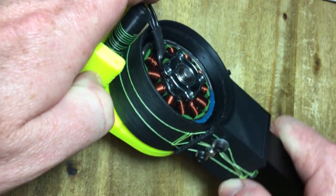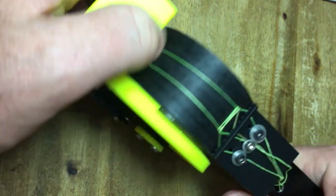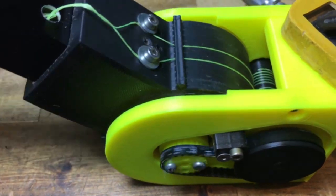This is my favourite new design. The brushless motor goes inside the dual capstan output housing with the timing belt providing an extra gear reduction.